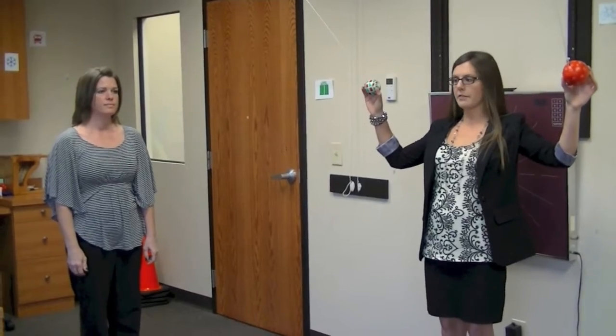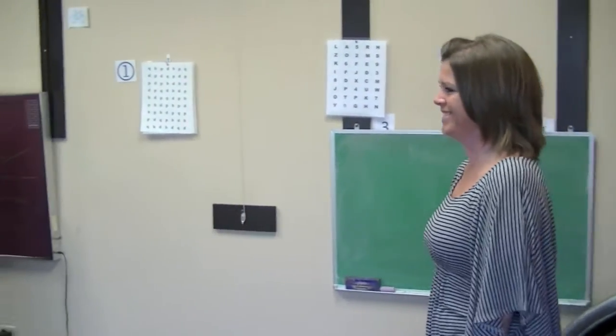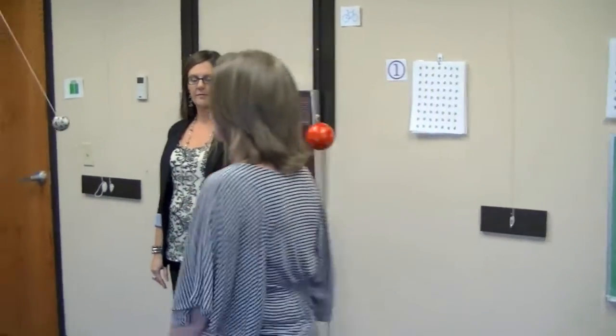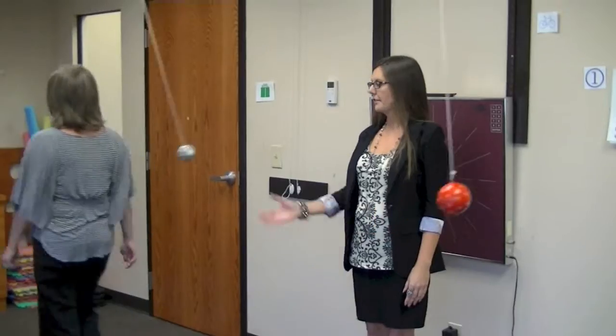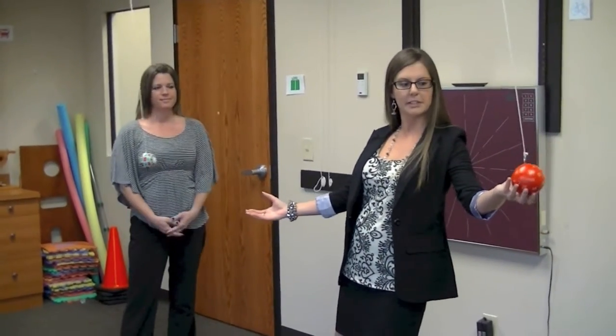Okay, so Tammy, whenever you are ready. Good job! Tammy did that — awesome! She did a really great job at that one.